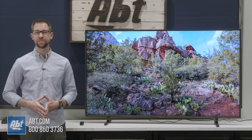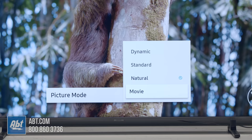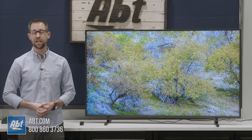As far as the picture's concerned, I was really happy with this one. Colors felt, just like all the other Samsungs we've looked at this year, a little oversaturated right out of the box. But that can be corrected in a couple of different ways — you can either choose one of several preset picture profiles or go into the expert settings and adjust them to your liking. I was happy just putting this in natural mode without making any other adjustments.